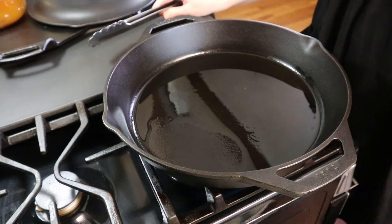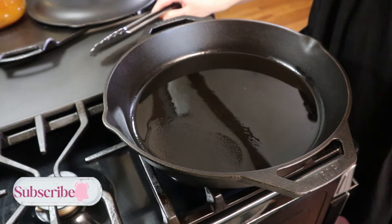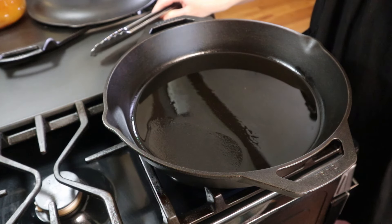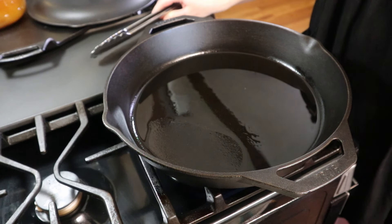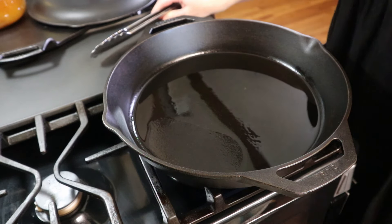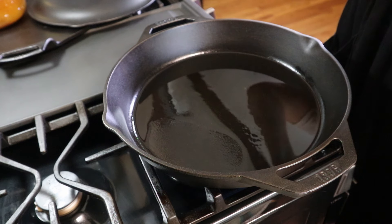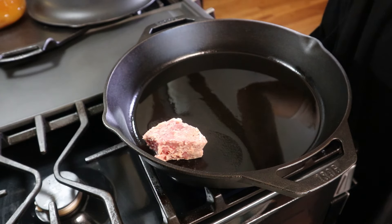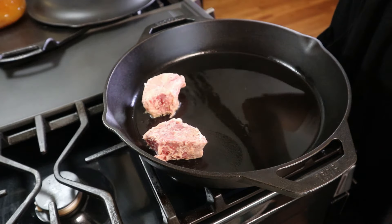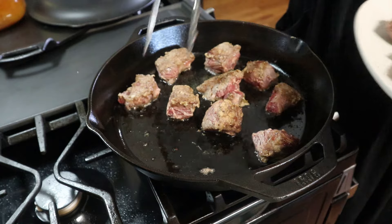Today we're cooking low and slow — this is spezzatino, from the Laura in the Kitchen cookbook. If I can find it online I'll leave it linked, but her cookbook is always linked in my Amazon store. I've got some oil heating and some beef diced into about one-and-a-half inch pieces, already floured and seasoned. I'm going to cook this in batches until they are nice and golden on each side. The second batch of beef is coming out of the pan now.